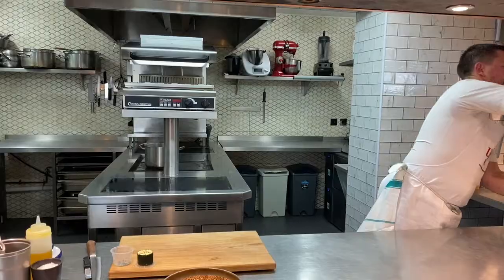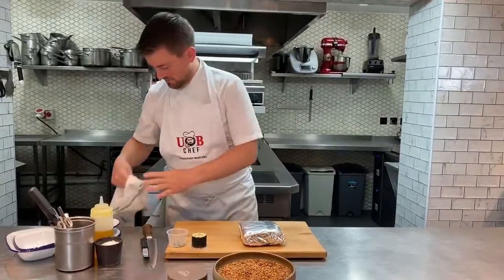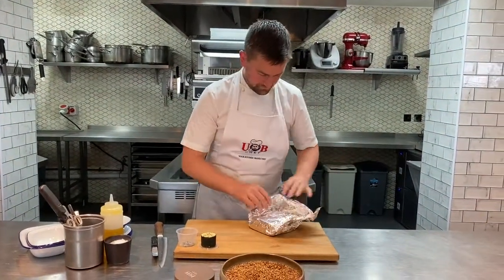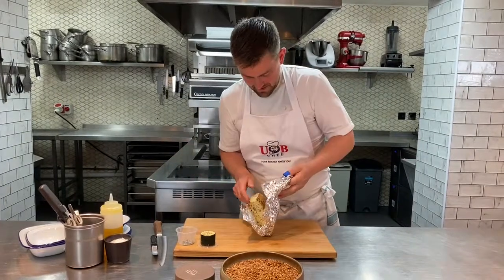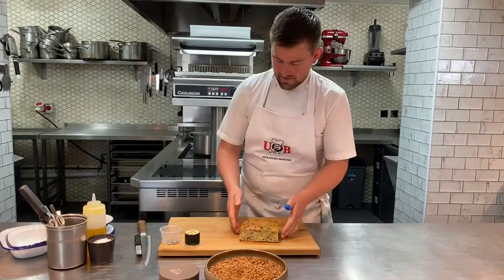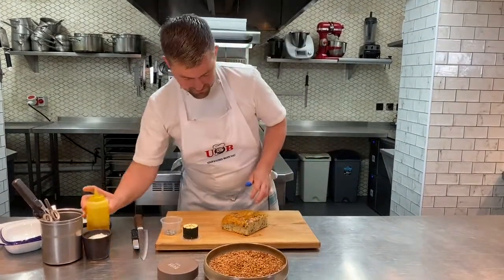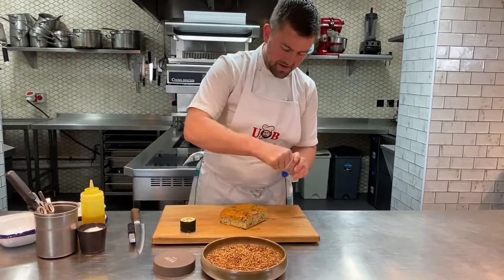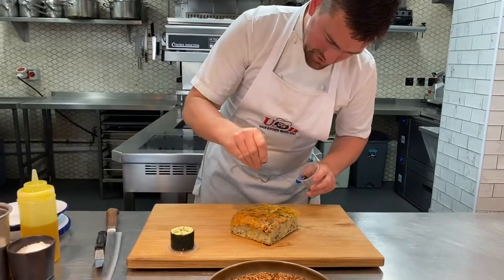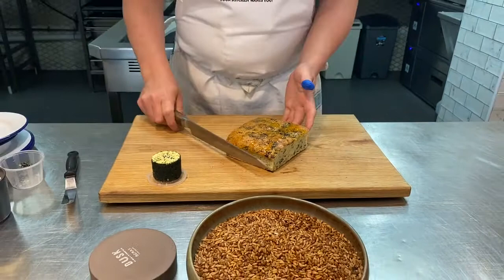Grabbing my focaccia out of the oven now — watch out for that hot tray. Undo it from the foil, and look at that lovely slab of seaweed focaccia. I'm going to add a little bit of grapeseed oil or olive oil, whichever your preference, and then take some of that seaweed salt again, just a little bit on the top. We've already holed the focaccia for you, so you don't need to stab it like you would when focaccia first comes out of the oven.